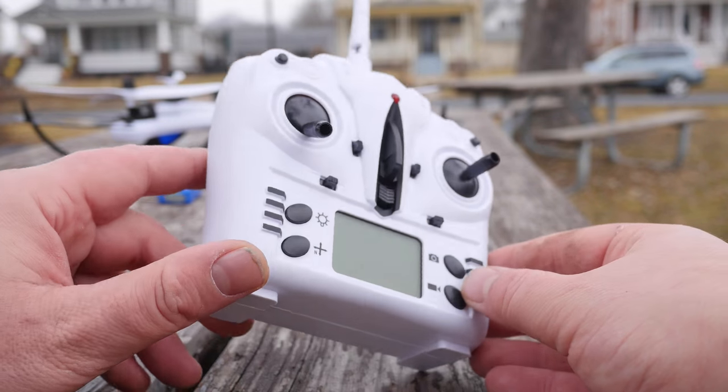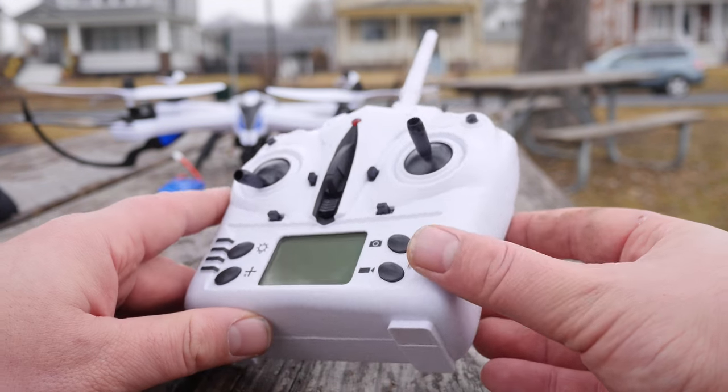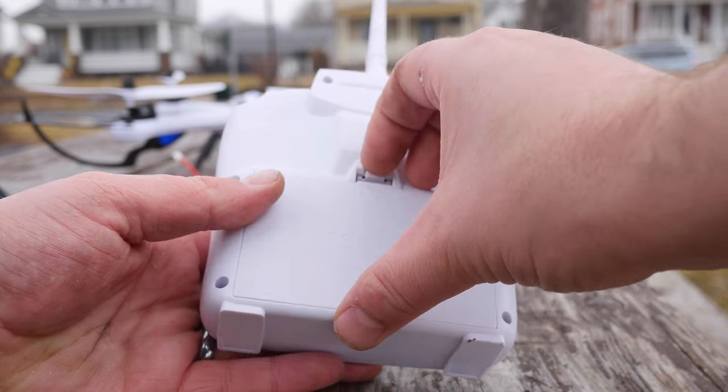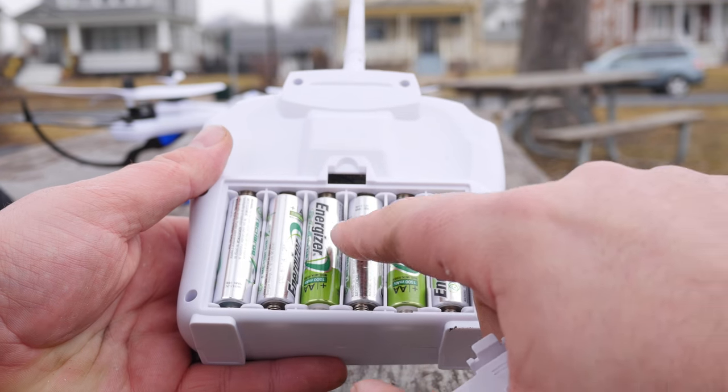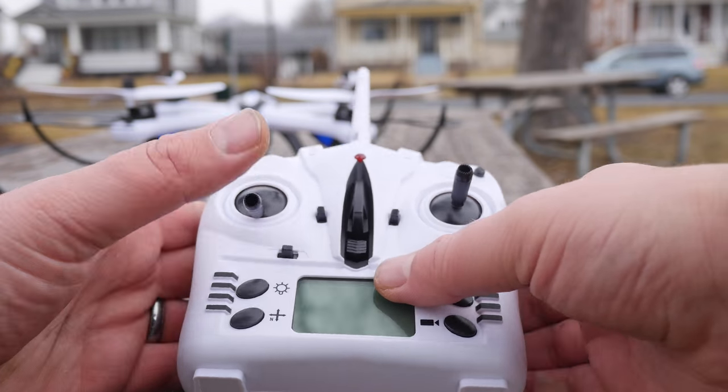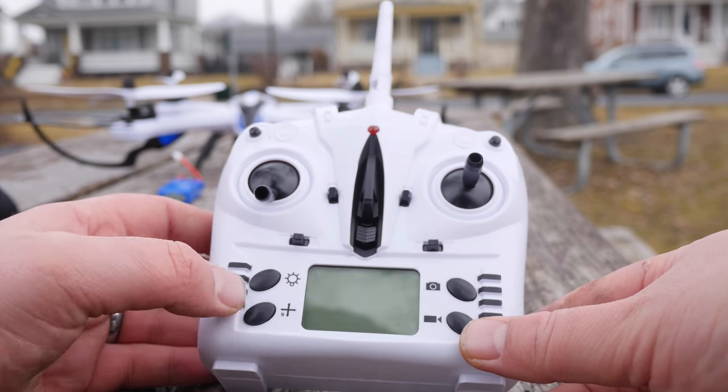Alright guys, let's take a look at the remote. You can see it's kind of a nice white and black — I just kind of like the design overall. It does run off of a ton of AA batteries: six AA batteries. So not your normal four, but probably a longer battery life.